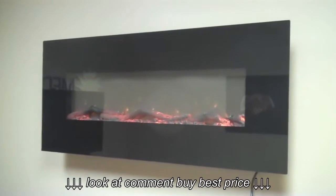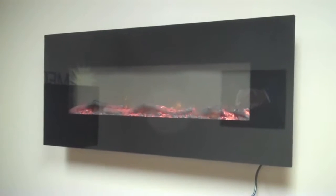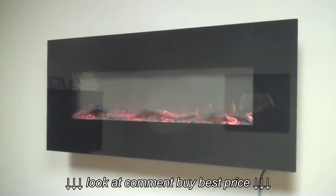This is the Touchstone Onyx wall-mounted electric fireplace. I'm going to take a few moments here and show you some of the ins and outs of it.